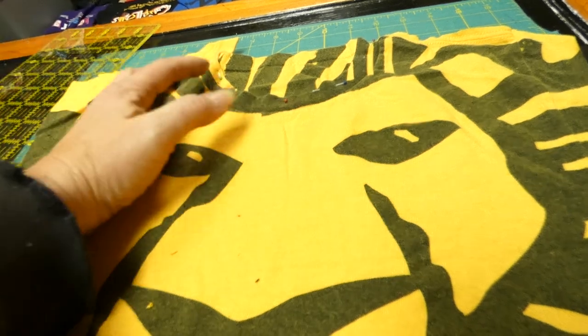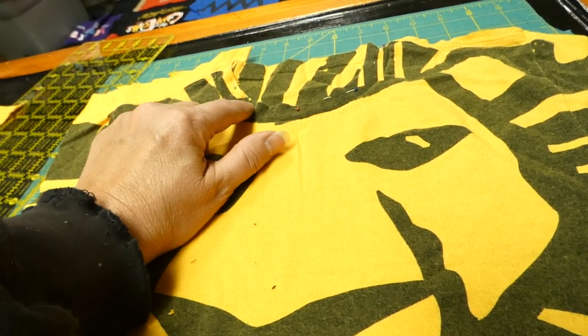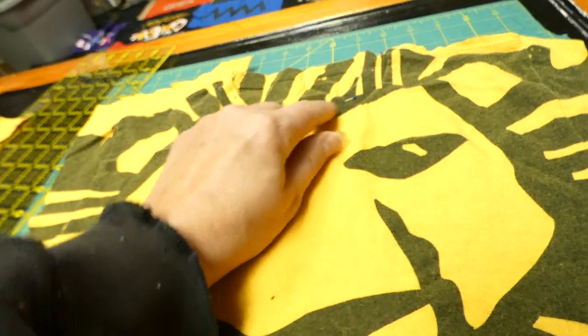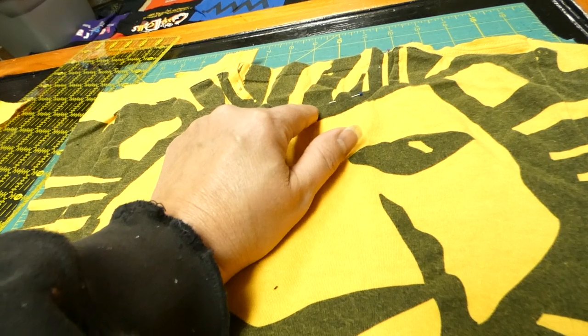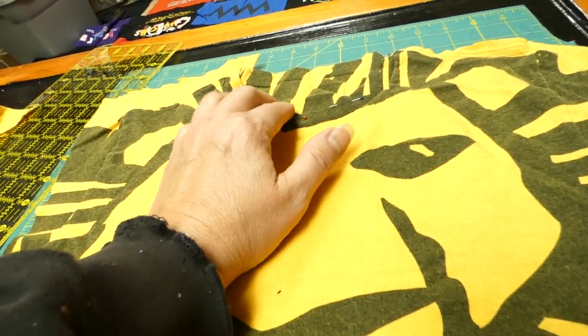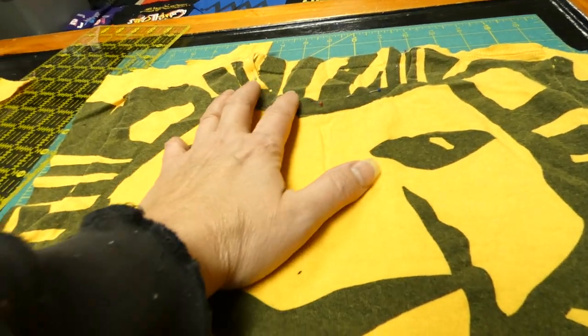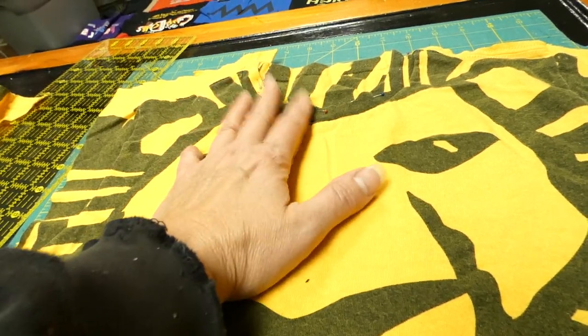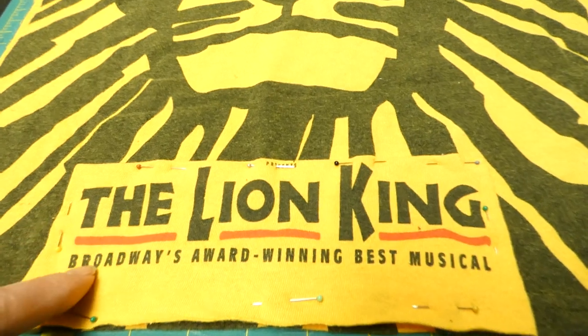We really liked the smaller face with more details but needed the height, and I don't think once it's finished anyone is even going to notice. What I'm going to do is match this yellow and use yellow thread to stitch it on, and then take a black ink pen — not a Sharpie, just a regular black ink pen — and color over the yellow stitching on the black. I don't think anyone will notice unless they're super close, and it will lay like a collar anyway.